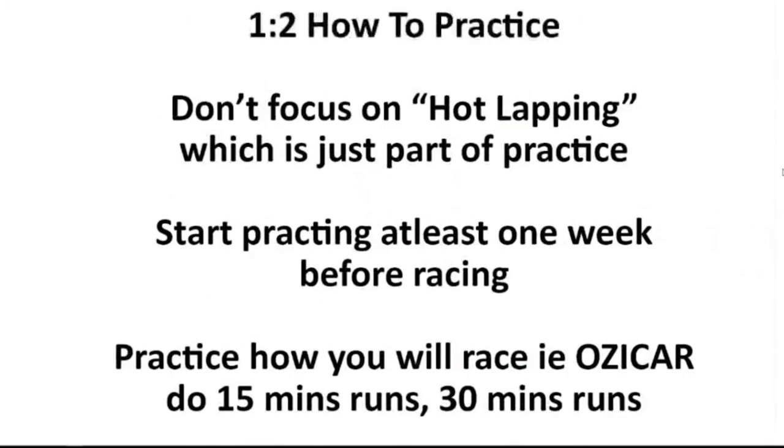Let's get into how to practice. At the start, you don't want to focus on hot lapping. Having a fast lap time is just part of racing — it tends to be how everyone measures themselves, but really it's just a part of it. So at the start, I'd tell people just forget about that and try to practice clean. And as I said before, start practicing at least one week before you plan to race, because it will make a huge difference, especially when you're finding that last second or so.